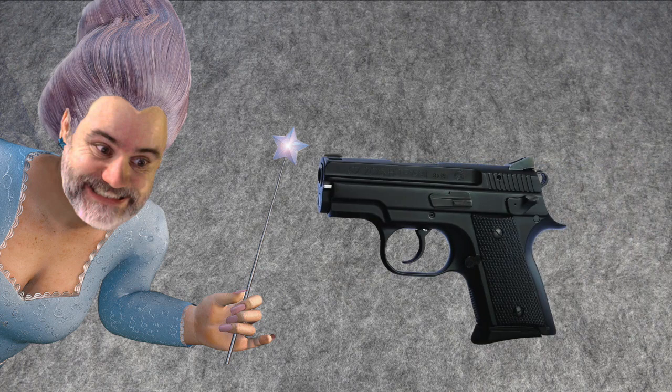I was visited by the gun fairy once again this week. You might be asking, what old guns did she convert into something new? The first gun she turned into cash was my CZ Rammy BD. It's an awesome little gun, but it's a little brick for what it is. If I'm going to carry a smaller gun it's not going to be this one, so that one had to go.